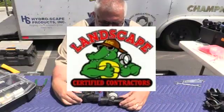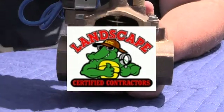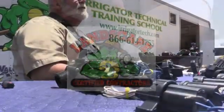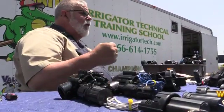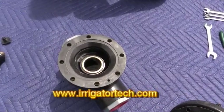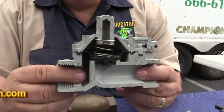This video has been brought to you by the Landscape Certified Contractors Association. Due to the membership support, we're able to bring content to each and every one of you. If you have a topic or a product you'd like us to review, or if you want to become a member, visit www.irrigatortech.com. Hope to hear from you soon. Enjoy the video.